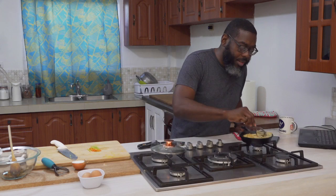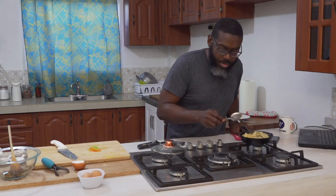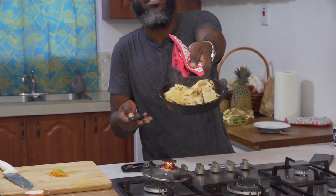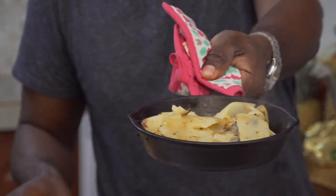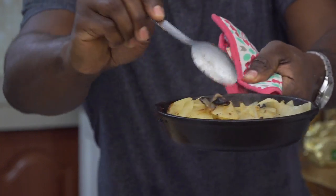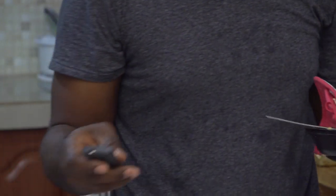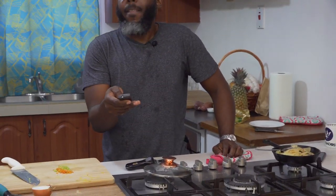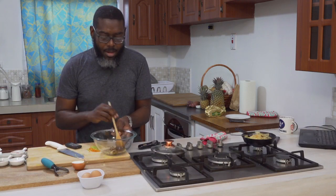These potatoes are ready for the next part. Let me zoom in and see what's going on. As you can see, the potatoes are cooked — soft and ready. So the next part is assembling the omelette. I already have the onions here, and we have the potato. Now I'm going to crack the eggs into the bowl.